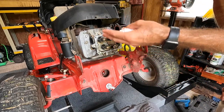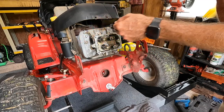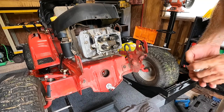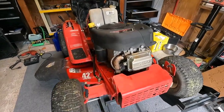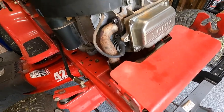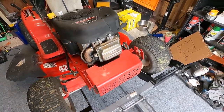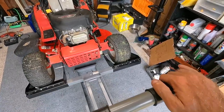From here it's reverse order of everything we did — valve cover back on, exhaust, intake, spark plug, spark plug wire, heat shroud, all that. I got everything buttoned back up. I put a new spark plug in there, put some anti-seize on the exhaust bolts, and got the new valve cover gasket on with everything tightened up.